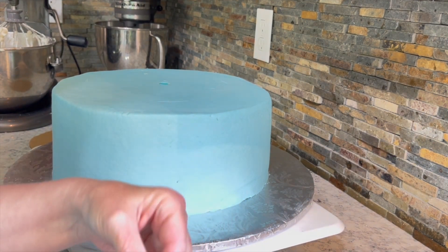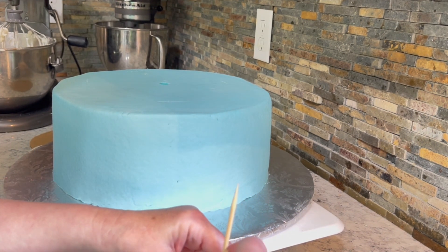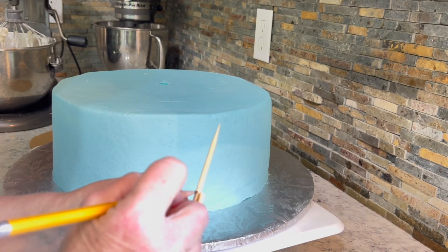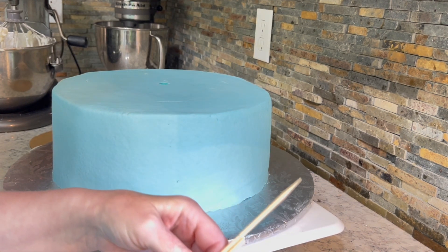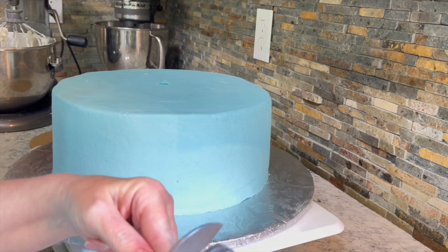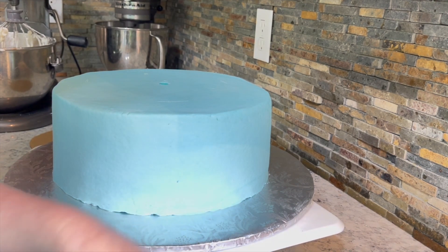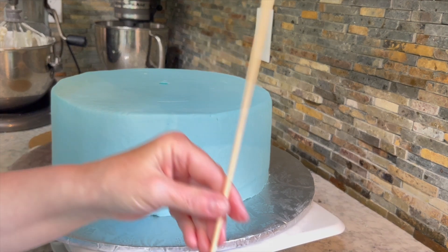And I know you're thinking, well, that's extra work. But yeah, you have to have it. Otherwise your cakes will be like the Leaning Tower of Pisa, especially if you transport them. So just take a few minutes and do it right.